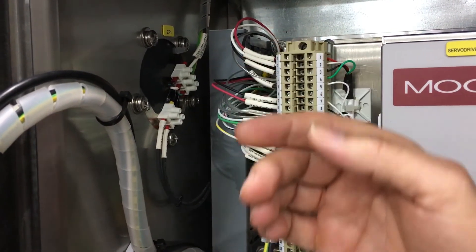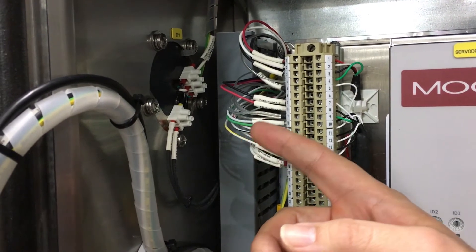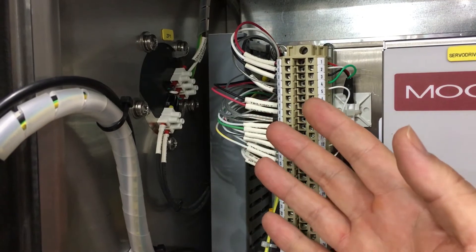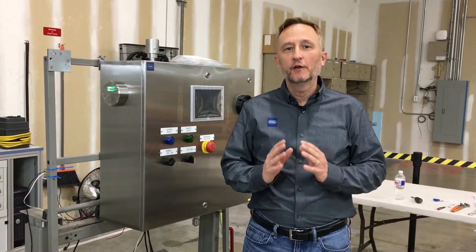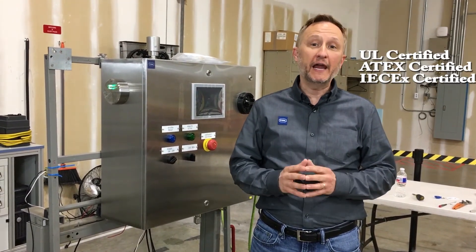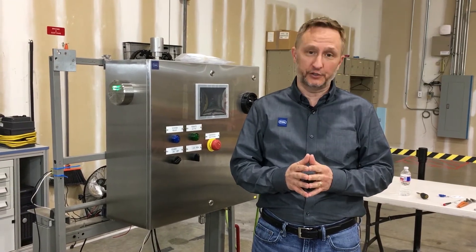Installation couldn't be easier. Simply cut the hole into the enclosure per the instructions and fasten with the included screws. Wire to the increased safety terminals and you're done. The units are globally certified to UL Class 1 Division 2 and are certified to ATEX and IEC EX Zone 2.